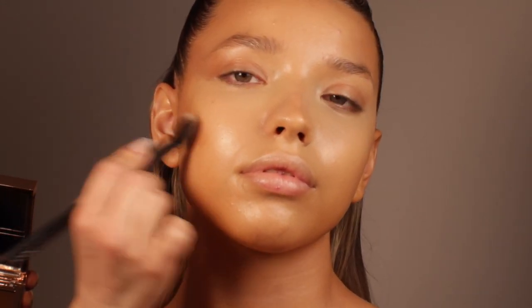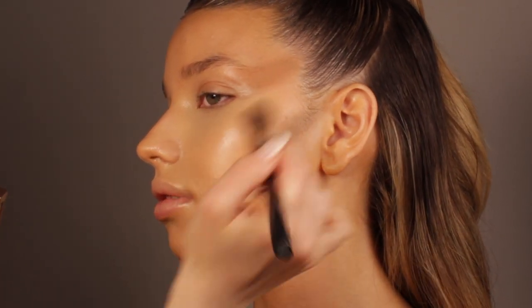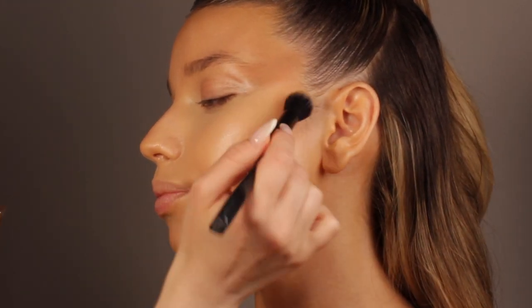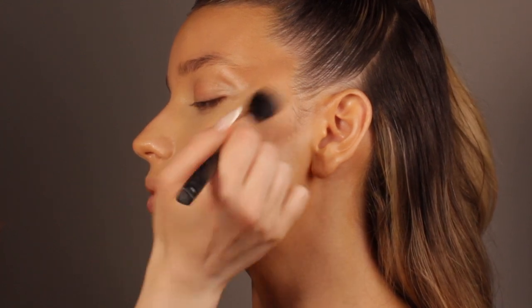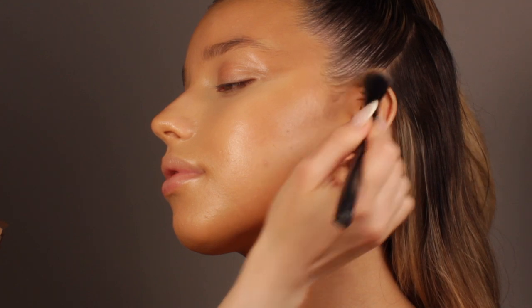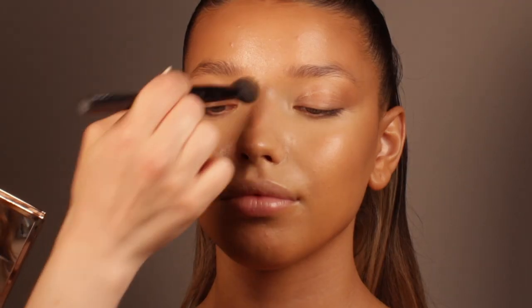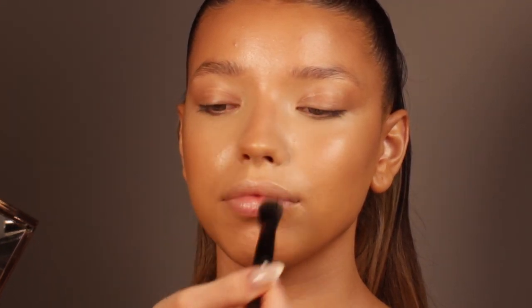Right now I'm using the cream bronzer and cream contour by Patrick Ta, applying it as usual on the temples, underneath the cheekbones, and on the hairline to add some dimension. This looks so lightweight and just perfect for summer because it's not heavy at all — it just looks like skin. I'm using small brushes as usual so my work is very detailed, and I'm also applying the same contour on the nose and on the chin for a little bit more dimension.